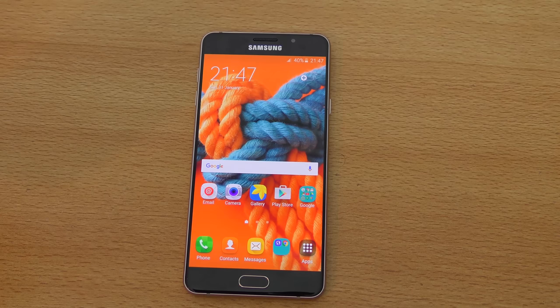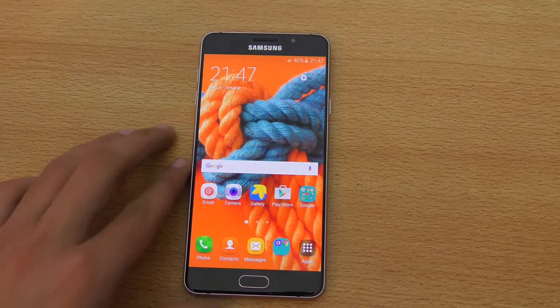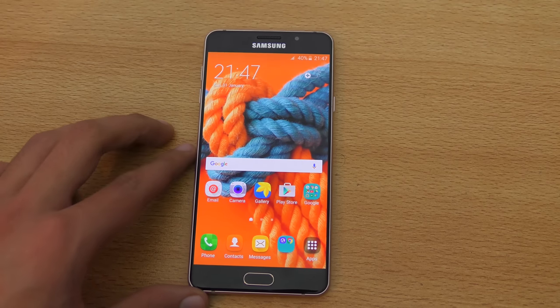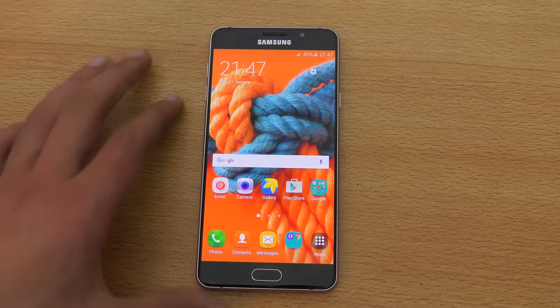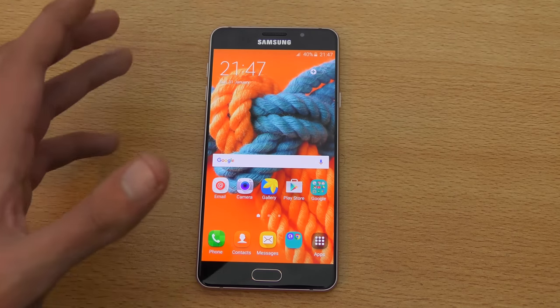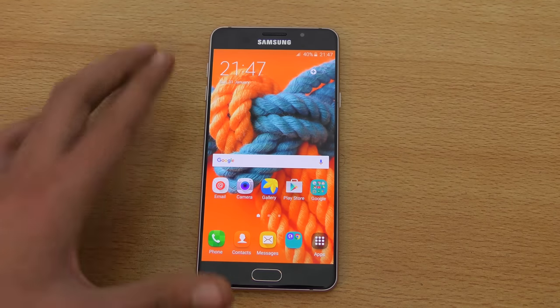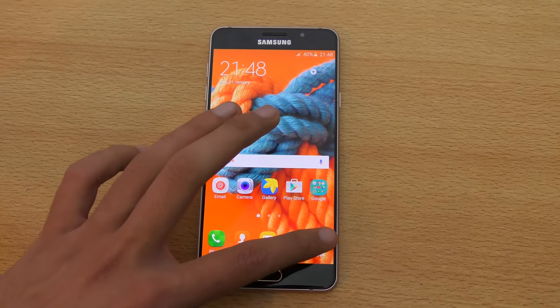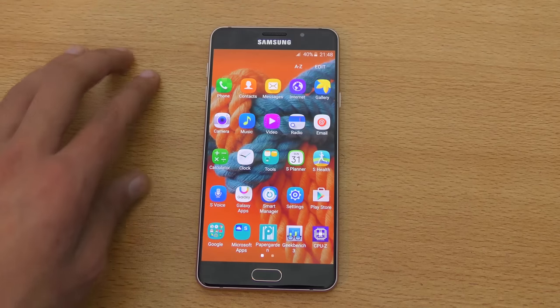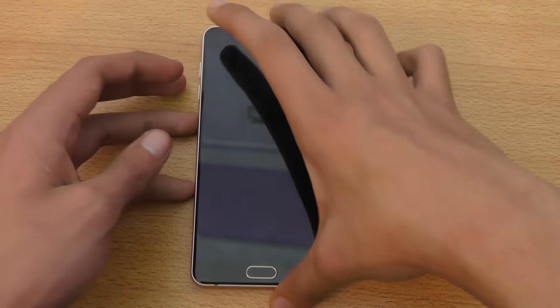The phone is powered by the Exynos 7580, an octa-core mid-range chipset with a Mali T720 GPU, which is pretty much enough to handle games at good framerates — I did a gaming test on my channel. It's not as powerful as the Note 5 or Xperia Z5 Premium, but it holds up nicely for its price point. I haven't seen any UI lag whatsoever.